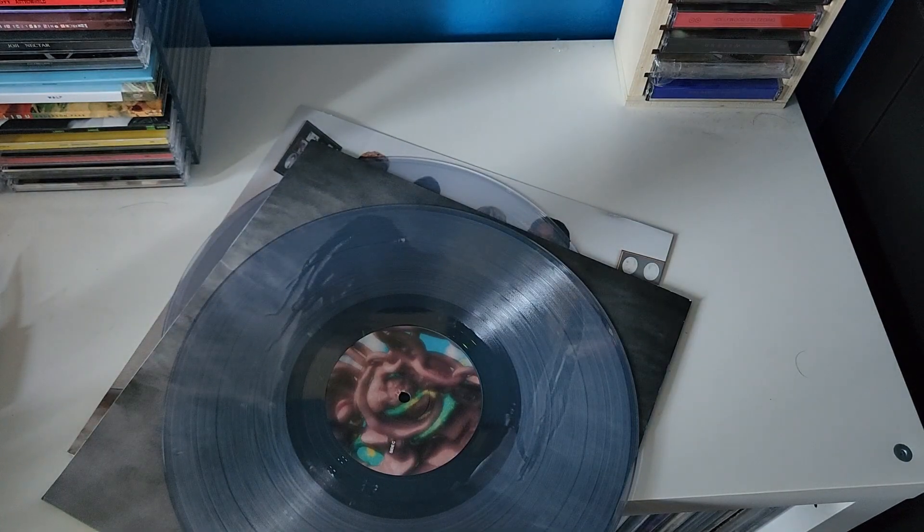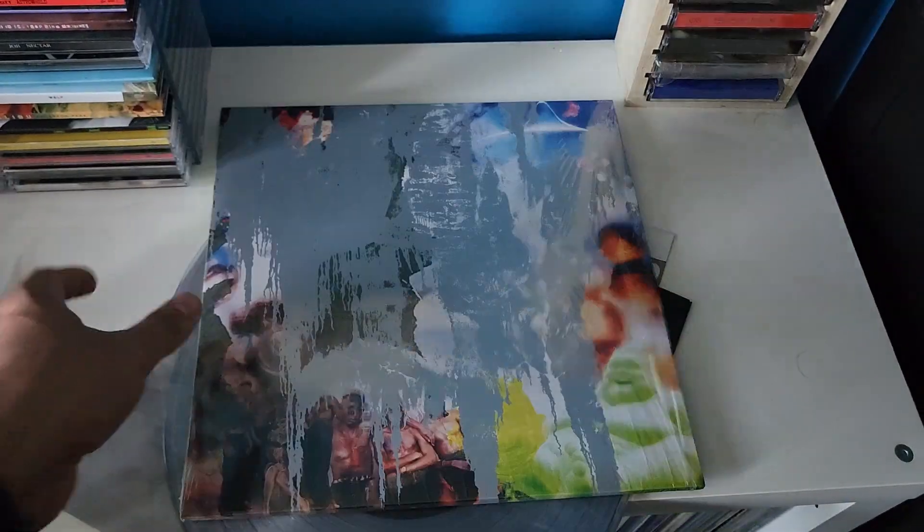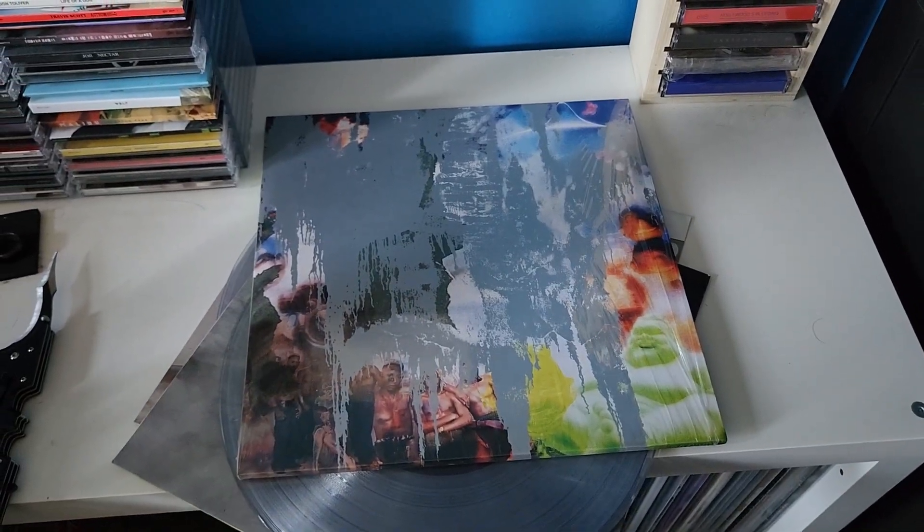So yeah, that's what you get if you buy cover two. Stay tuned for more Utopia unboxings.